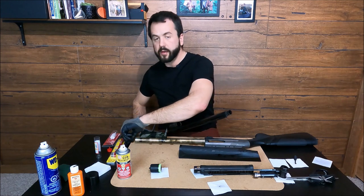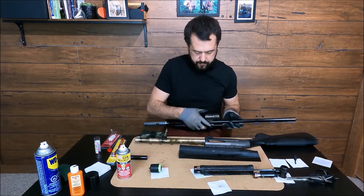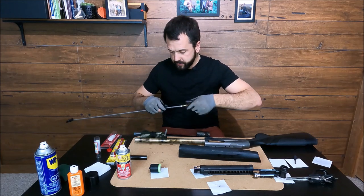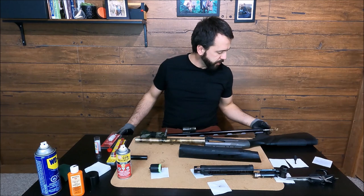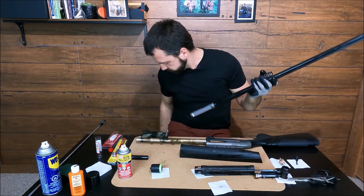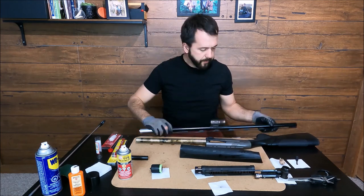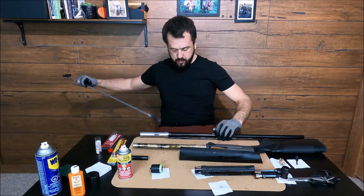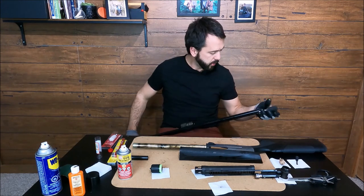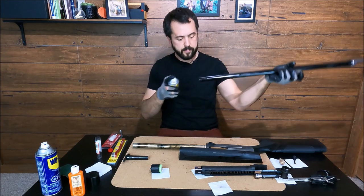Now that we're good, we can get the choke wrench and remove the choke, then brush it again to remove any dirt from the threads. Once you're happy with it, it's time to use the snake to polish it — or in my case the cotton mop. Once you're happy, just apply a little more gun treatment on it, both sides.